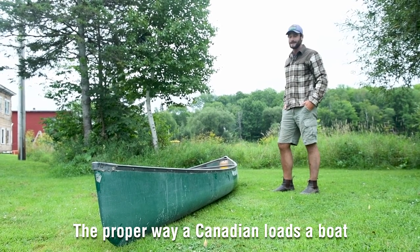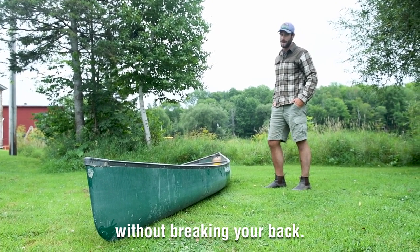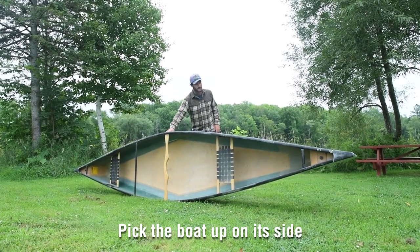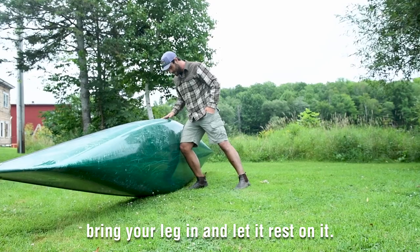Alright, I'm going to show you the proper way a Canadian loads a boat without breaking your back. First thing to do is walk up, pick the boat up on its side, and bring your leg in. Let it rest on it.